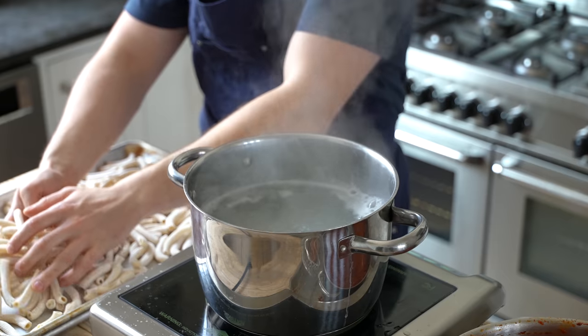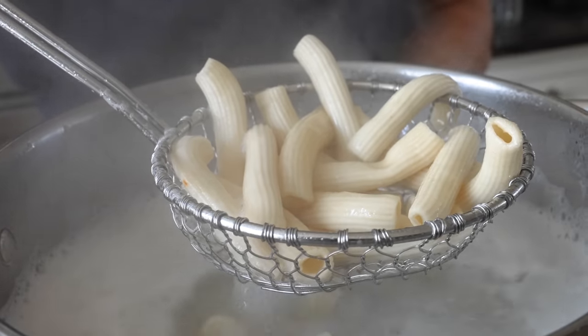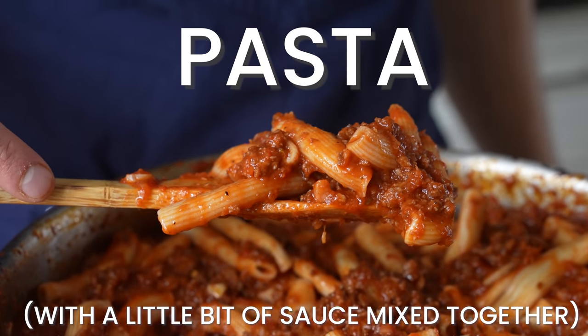Then just like before, salty boiling water, add in your pasta. Since this is fresh pasta, you only need to cook it for about 45 seconds. Then immediately spider that out of the pot and into the sauce. Fold that together and that's your pasta with a little bit of sauce mixed in.